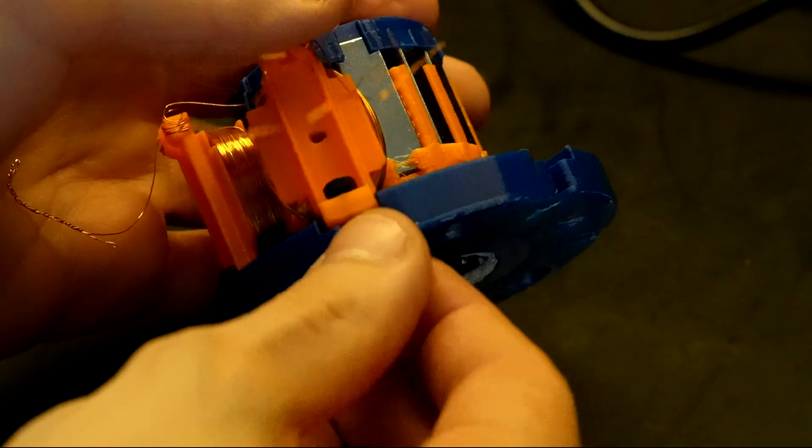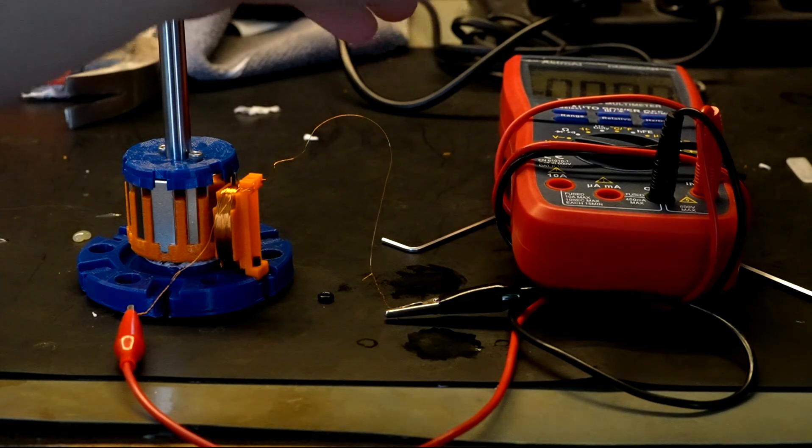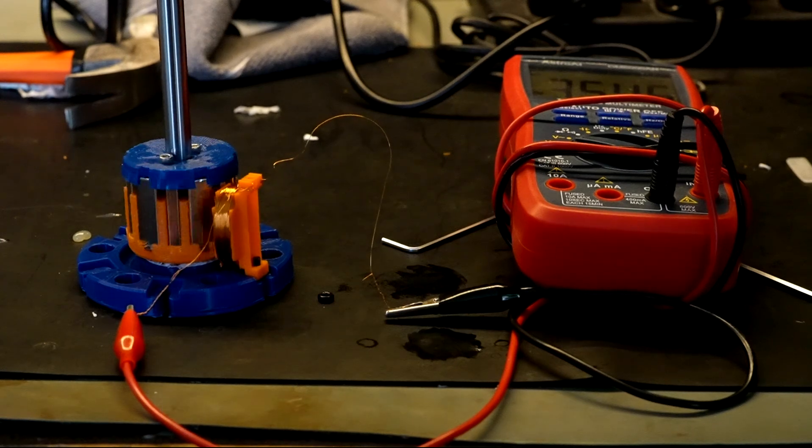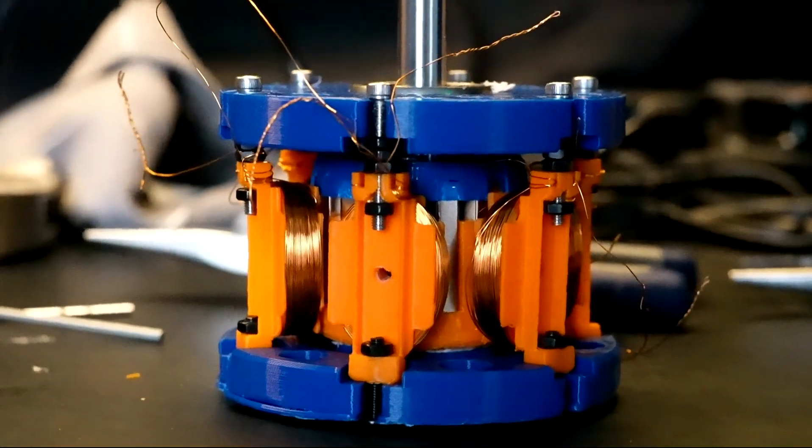I made a mistake here in that I forgot to account for the fact that the two bolts holding together the two halves of the rotor protruded out slightly. The designs as-is don't give enough clearance for the rotor to spin. The way I got around that was to back up the top bolts of the stator coils with three nuts — yes, it looks a little bit janky, but it works. It gives enough clearance for the rotor to spin and for everything to work properly.